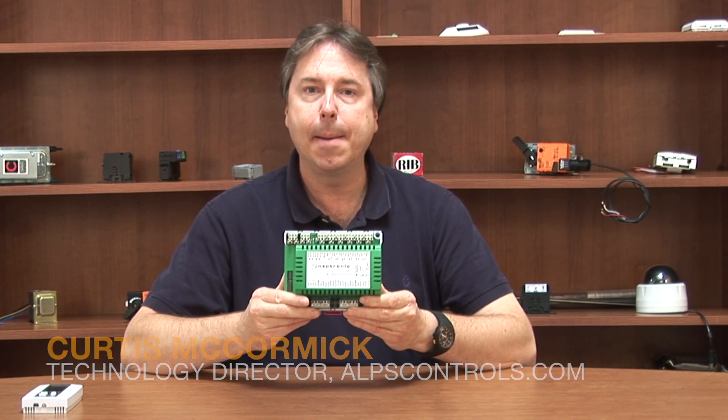Hey everyone, I'm here to show you a device from Neptronic. This is their CMMB — it's their BACnet remote I/O board.